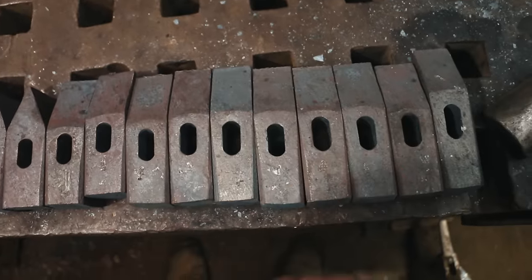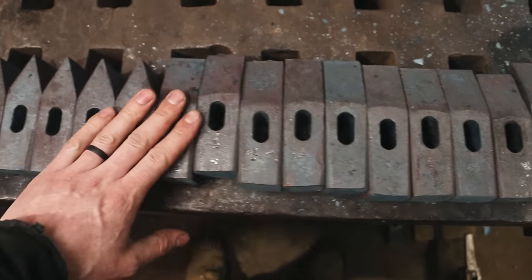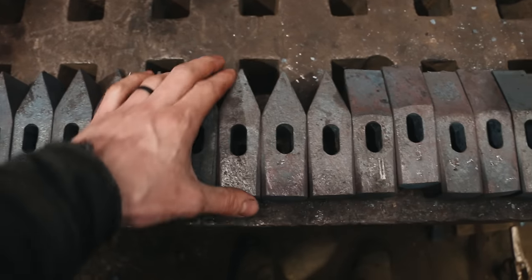We're going to the grinder — just going to start processing these guys. Isn't that cool? Turned out so good.